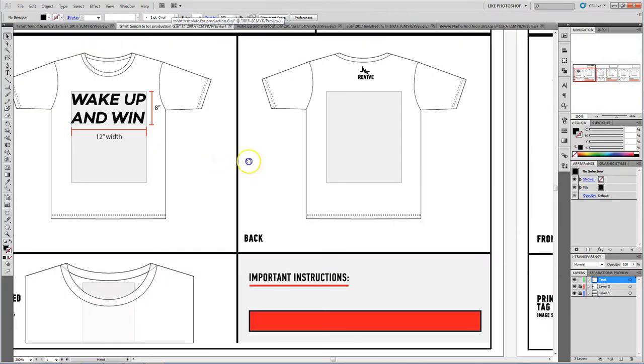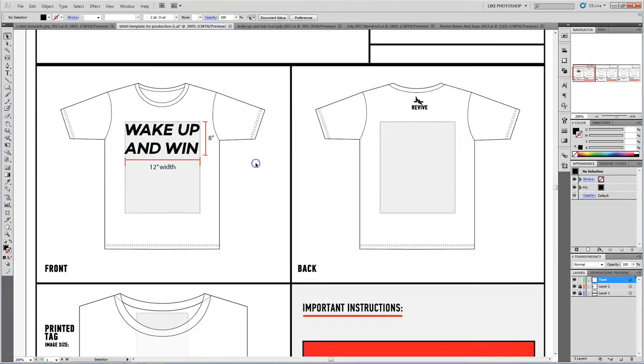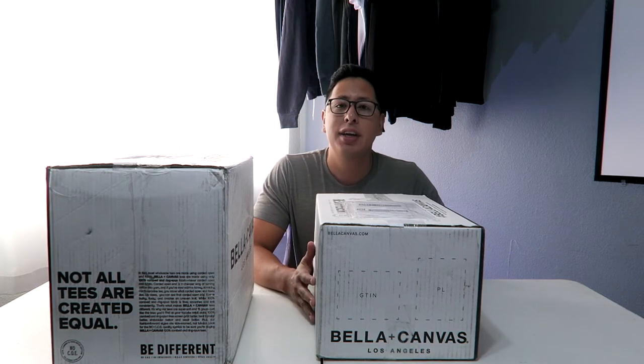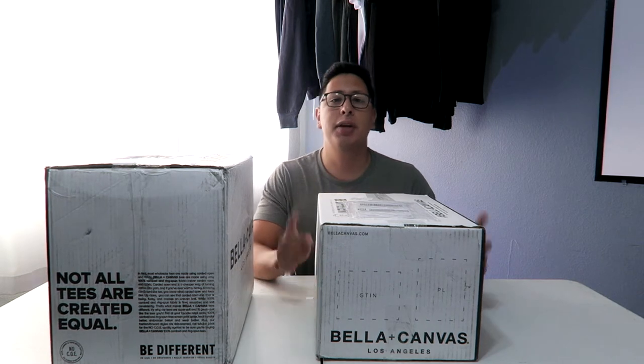Some people do the different colors in here and then do the actual graphic in here, but I like to just throw a different file in there. This is just for dimension sizing — that way everybody knows and you're on the same page. Then you actually give them the colors that you need, and from there it goes to print. I just got these Bella Canvas boxes in yesterday, and I want to show you guys the styles that we chose on this initial run that we're going to be printing this week. Let's check it out.